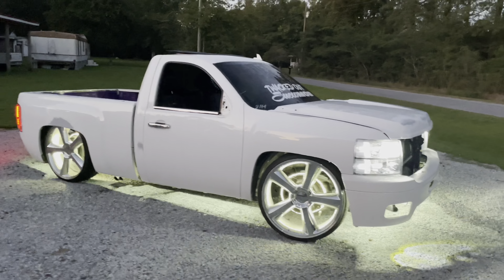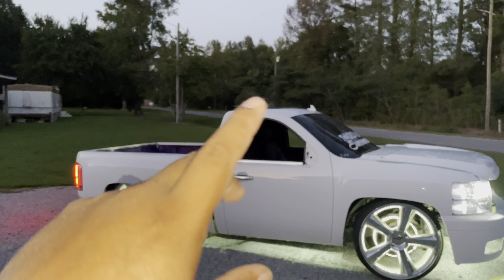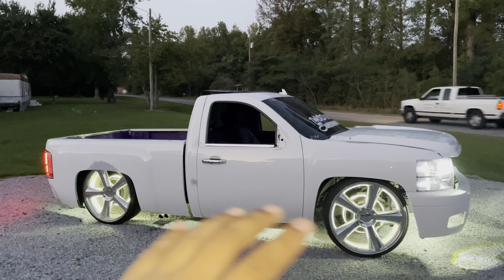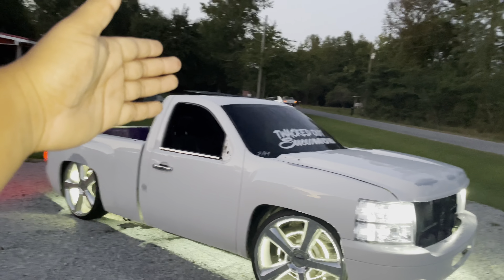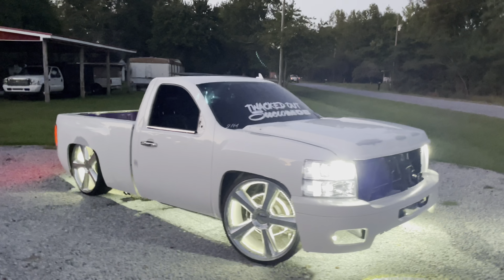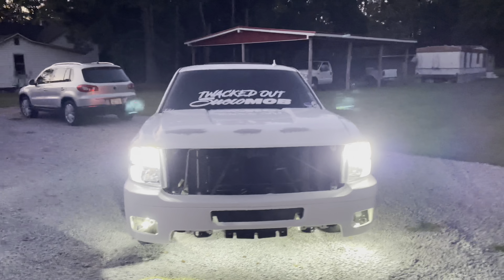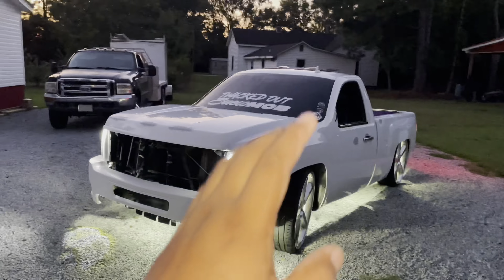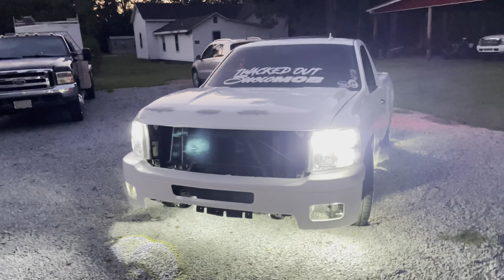Alright guys, I just washed and degreased the truck so when we put the wrap on it holds properly. This is the first time in over a month I've seen the truck with the rock lights, wheel lights, window down, and sunroof open. I got all the body work done and everything. Let me walk you through — this will be the last time y'all see it in this color.